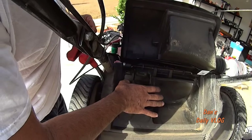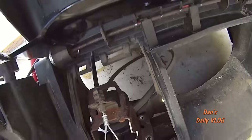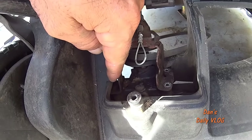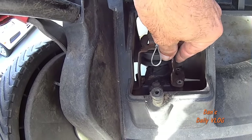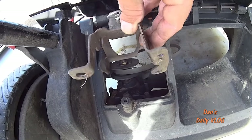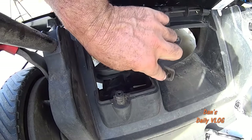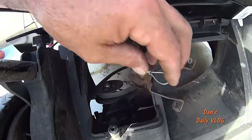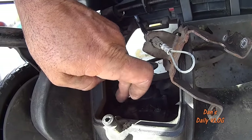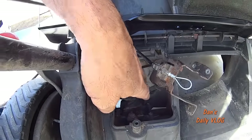We've got the two bolts out. The cable and spring are out of the way. There's going to be a nipple and a hole that this shield rests on, so just lift it straight up and move it out of the way — you don't have to take the cable off if you don't want to. Now the belt is accessible.